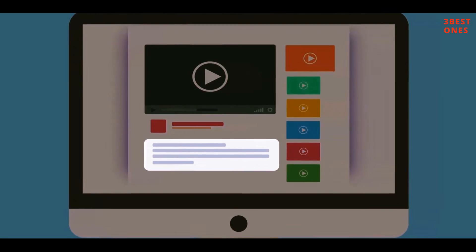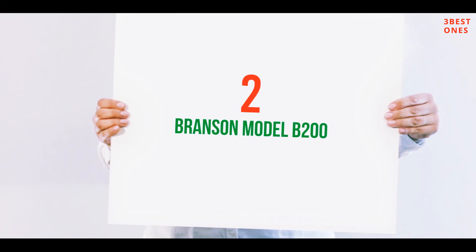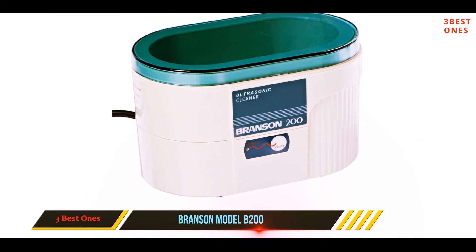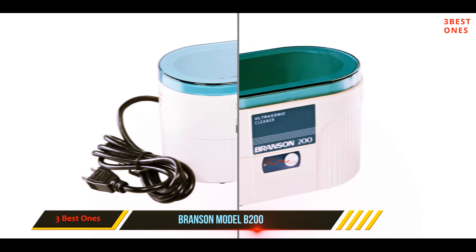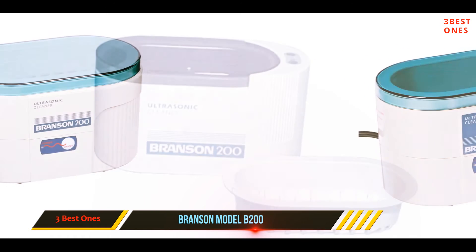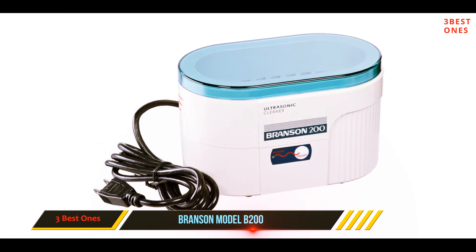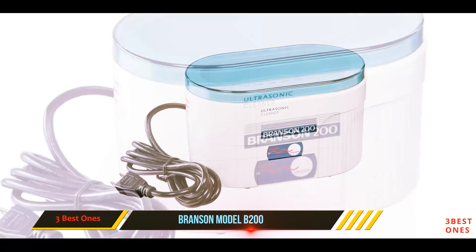Coming in at number two: the Branson Model B200. The Branson Model B200 ultrasonic cleaner is a compact and stylish cleaner. It is very portable and can be conveniently plugged anywhere. The B200 not only cleans jewelry and glasses effectively — it can also be used for cleaning metal gun parts. It comes with a 15-ounce stainless tank which is large enough to clean eyeglasses or a few pieces of jewelry at one time. An impact-resistant plastic housing contains the tank, and it is a highly versatile machine featuring a five-minute auto shut-off timer.